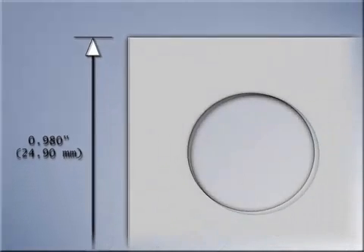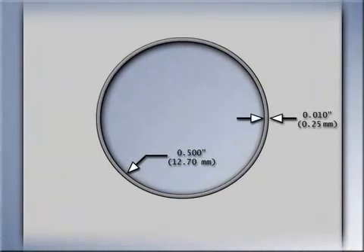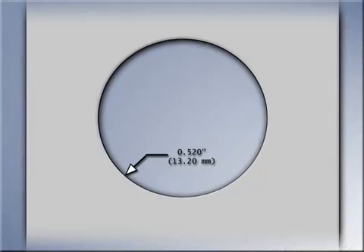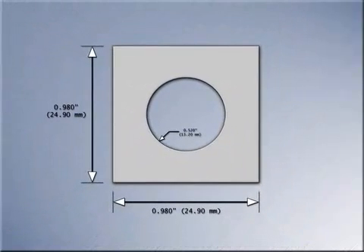If a 1 half inch or 12.7 millimeter circle was desired in the middle of the square, the circle cut in the electrode also has to compensate for the overburn. Thus the circle in the electrode must be larger than the desired circle on the workpiece. The diameter of the electrode would be the desired 1 half inch or 12.7 millimeters plus twice the 10 thousandths of an inch or 25 hundredths of a millimeter overburn. The resultant circle within the electrode would have a diameter of 510 thousandths of an inch, or 13.20 millimeters.